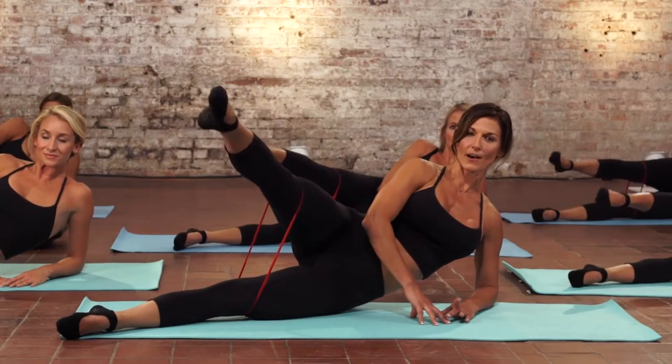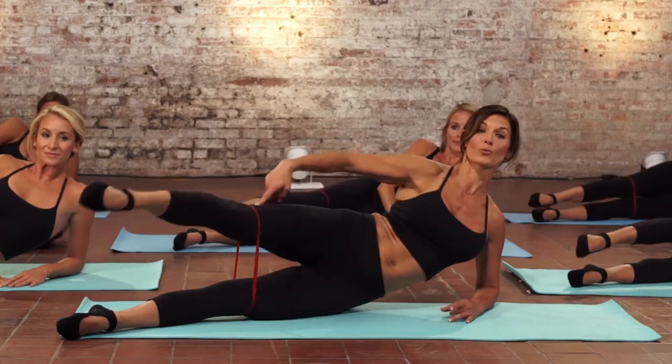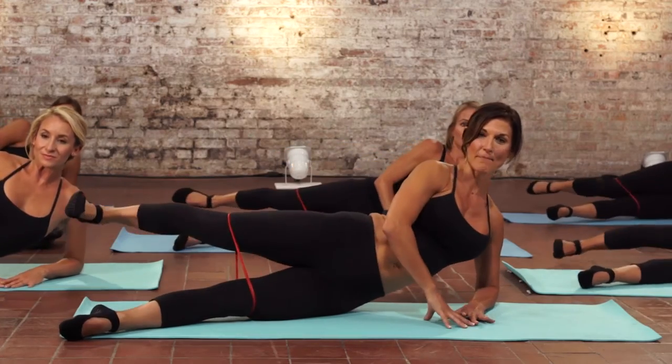Side circles. Reverse that flow. You're doing a great job. Kick two. Pull two. Reach. Forward and back.